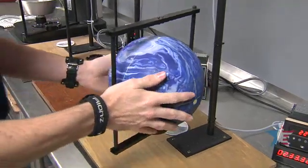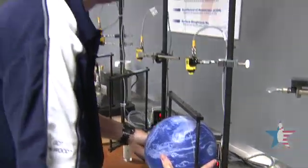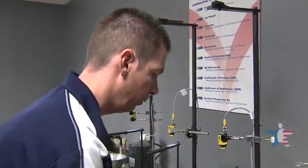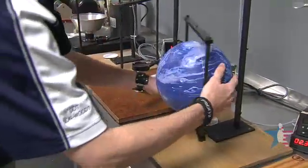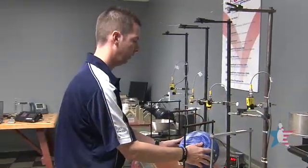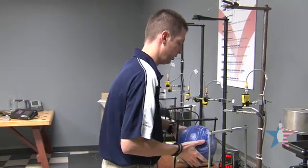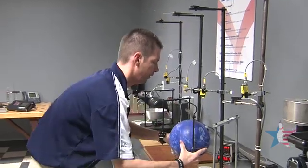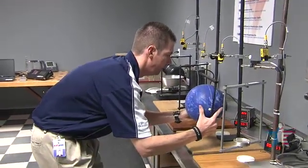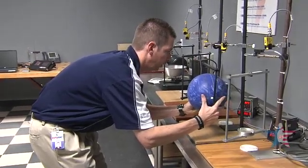Once we determine the RG in inches between the low and the high-RG axes, we can then determine the ball's total differential, which gives us an idea of the ball's flare potential and its overall potential. Now with the low and high-RG axes determined, we're going to test the Z, which is the intermediate. In a symmetrical ball it's going to be very similar — it should be identical — to the high-RG axis. In an asymmetrical ball, it's going to be somewhere in between the low and the high.